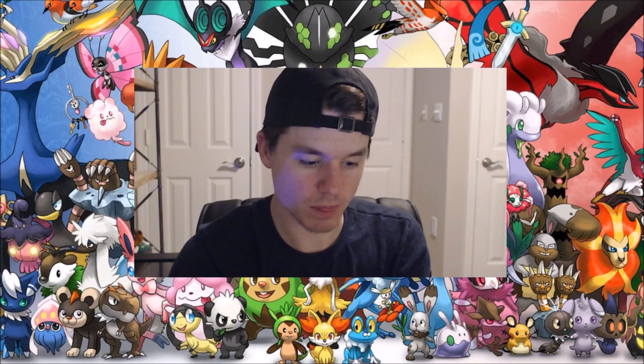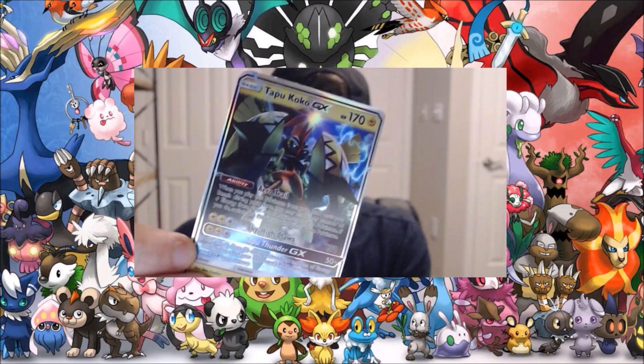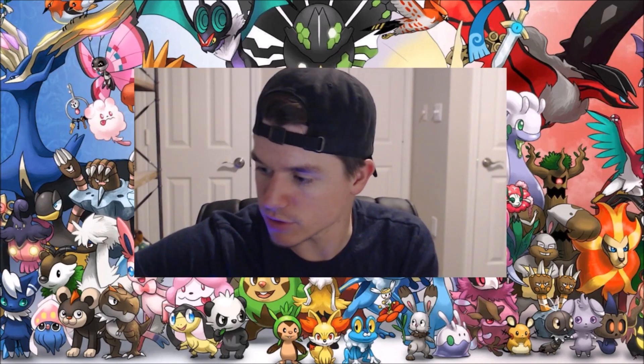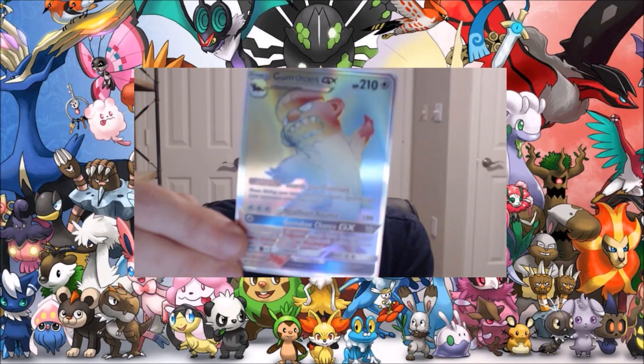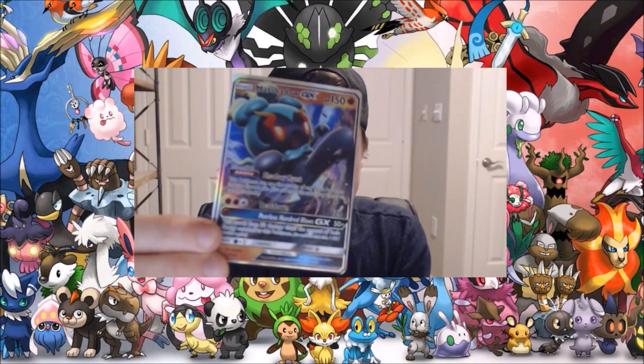Next up we've got the Tapu Koko full-art GX — pretty cool, let's put that one there. Then we have the Gumshoos full-art with the rainbow treatment on it. I don't know what that's exactly called — I think it has an exact name but I'm not thinking of it. And then we've got the Marshadow GX — it's a pretty cool one.